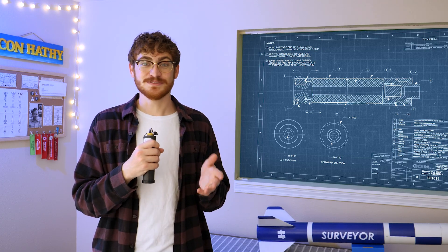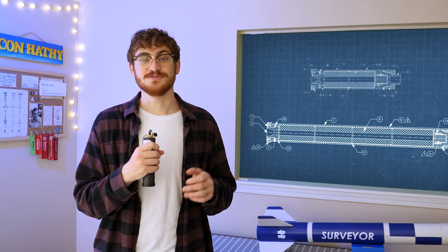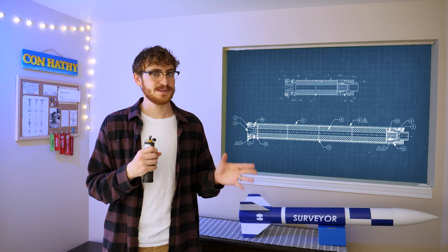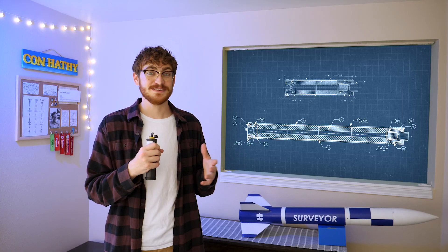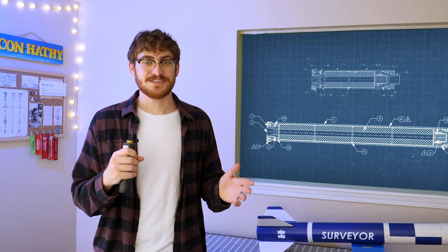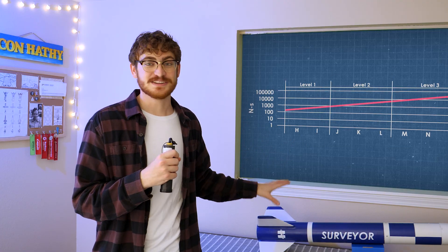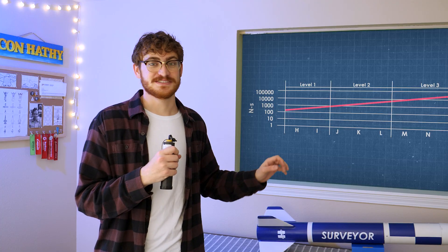Literally, it's a level 2 certified motor, the J270. Level 2 certification is special — it's the one that opens the door to really big motors, bigger projects, and even some experimental work. Rocket motor ratings are actually exponential, so the jump from H to J is actually four times the power. So this thing's going to be going a lot higher and a lot faster.